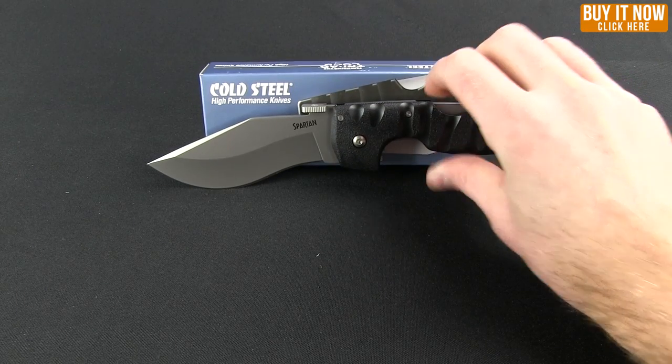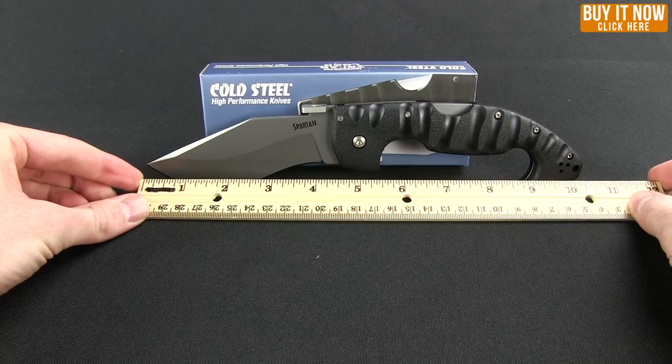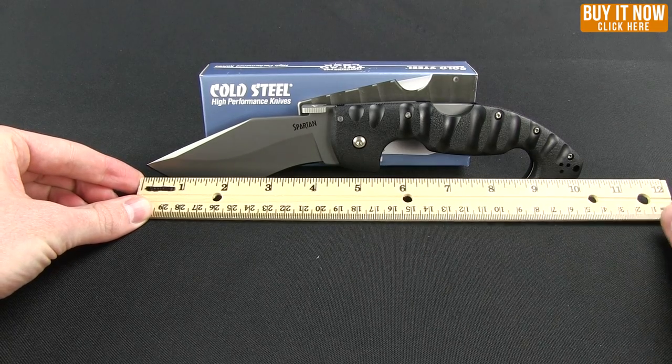As far as dimensions for this knife, the overall length is ten and a half inches, and it has a four and a half inch blade.